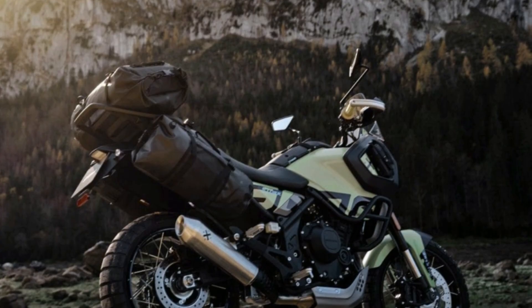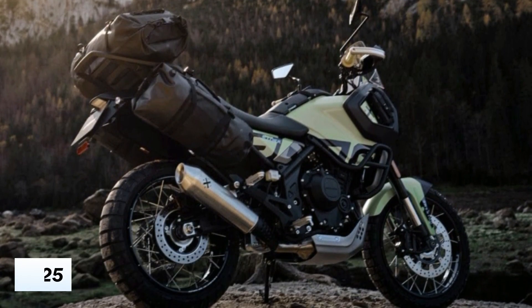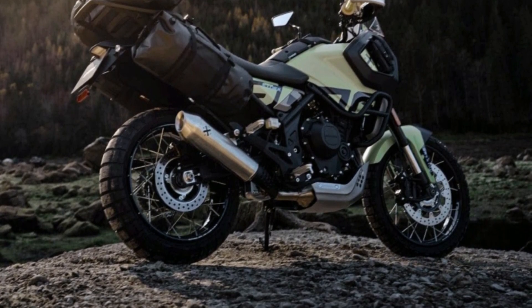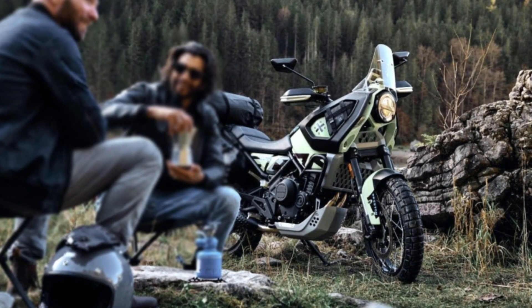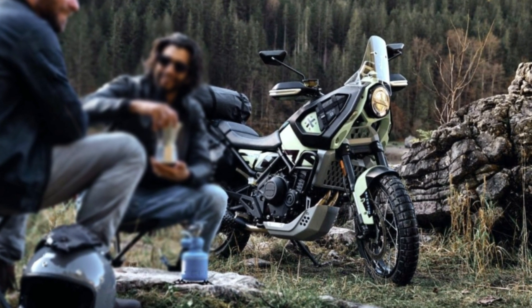The Star 500 gets slim ergonomics and forward-sloping tank shoulders. You can stand comfortably on off-road stages with sufficient clearance to move around. There is also a large luggage rack fitted at the rear, and the long grab bars for the pillion passenger can be adapted for various types of luggage for touring purposes.